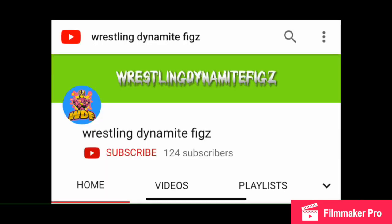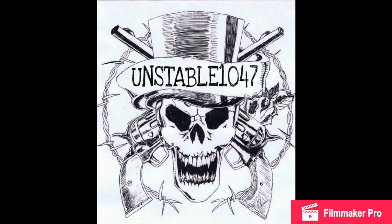Before we get into today's video, I would just like to give a quick shout out to Wrestling Dynamite Figs. If it wasn't for him, I would not have had the complete series for Basic Series 109. So huge shout out to him. Make sure you guys go out and check out his channel because some of this video would not be possible if it wasn't for him.